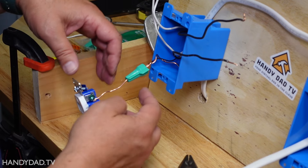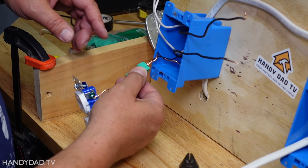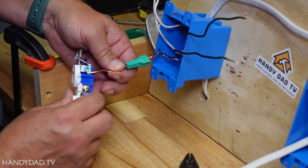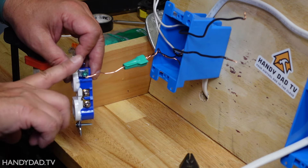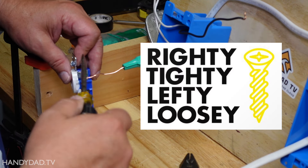Here you can see I've twisted the two ground wires together and bonded them with this grounding connector — this special wire nut. One of the wires comes out the top and is tightened around that screw. The loop I made on it goes clockwise, which is the same direction as tightening — righty tighty.